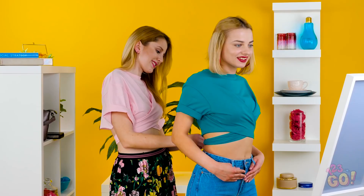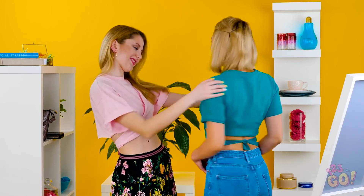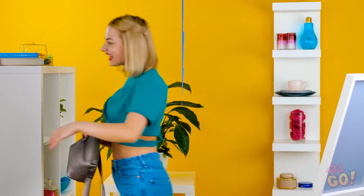You did it! Now put your new tee on and tie it in the back. If this isn't stylish, I don't know what is. And you didn't even have to step foot at the mall. This is a win for sure! Admit it, you couldn't have done it without me. Yes, girl! Thanks!